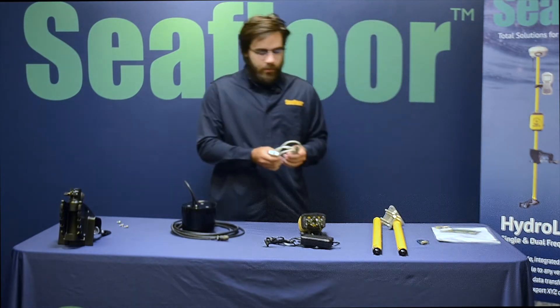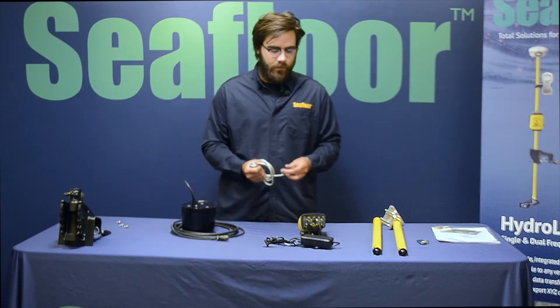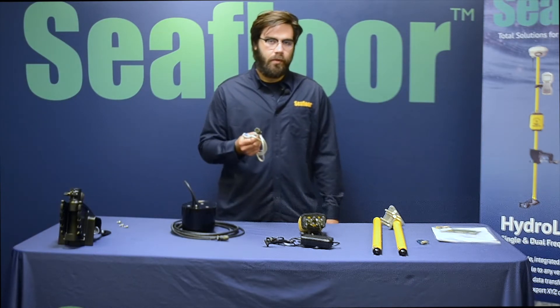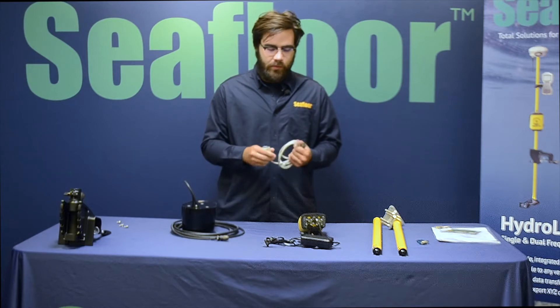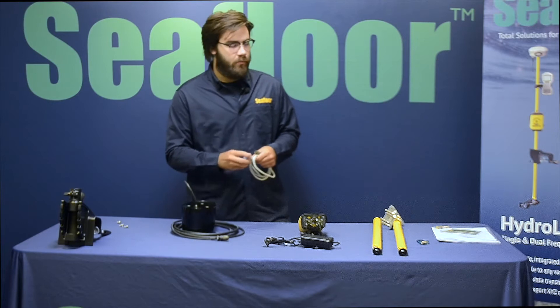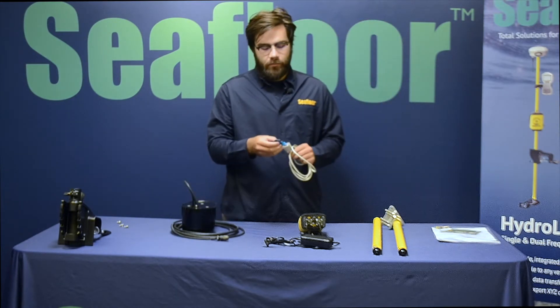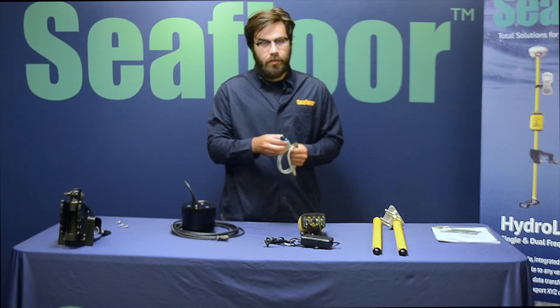Next we have the RS-232 serial data cable. This plugs into the PC port on the front of the Sunermite topside box and then goes to a DB9. These aren't as standard as they used to be, so we supply a DB9 to USB serial adapter that you can use with any computer and terminal program.